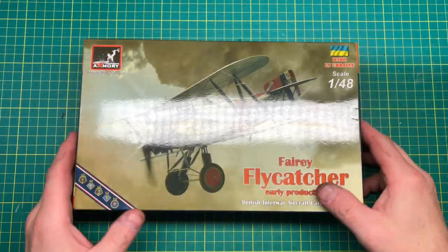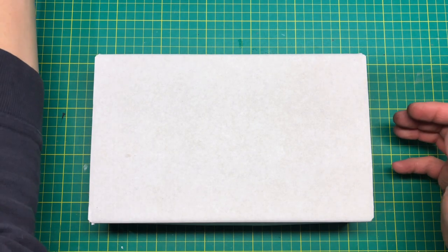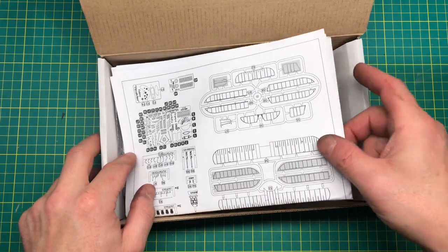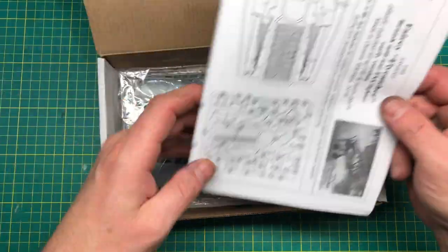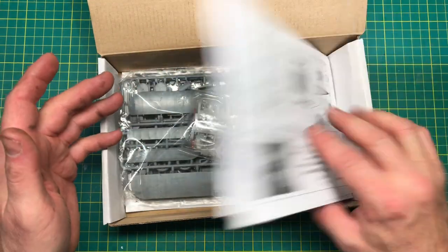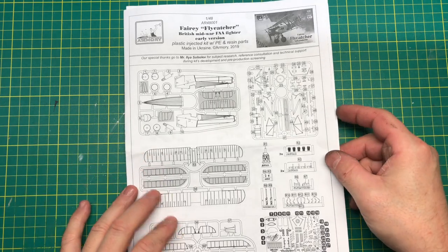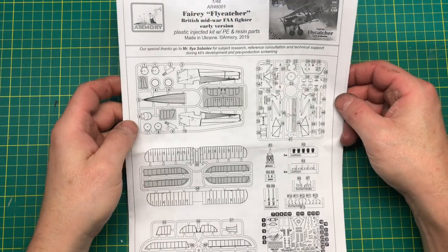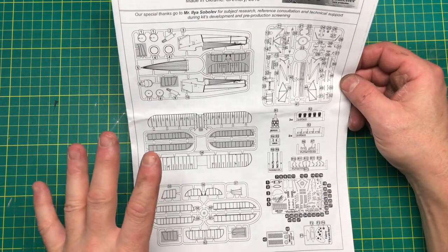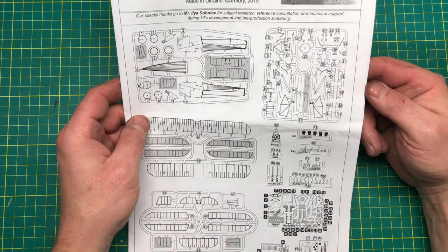Let's have a look. Just get the box out — it's a box-in-box type of thing, similar to another Ukrainian kit manufacturer. We'll debag all this and then come right back to it. Starting with the instructions, we have numbered sprues — they're numbered on the sprue and in the tree map here.